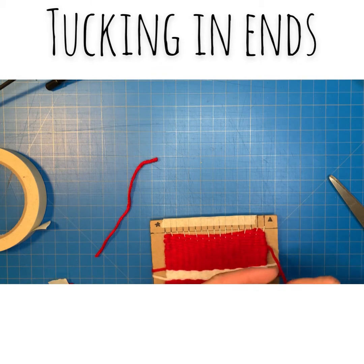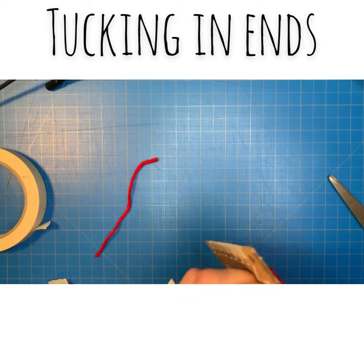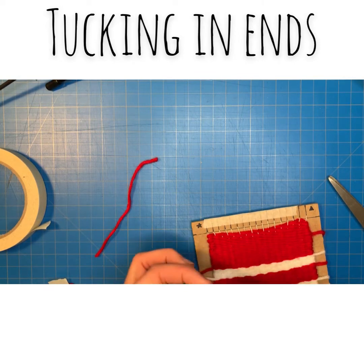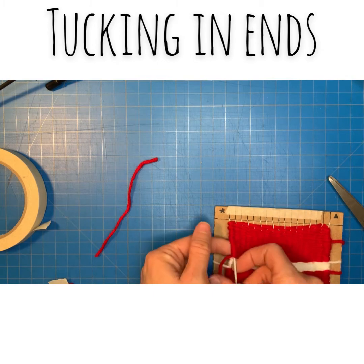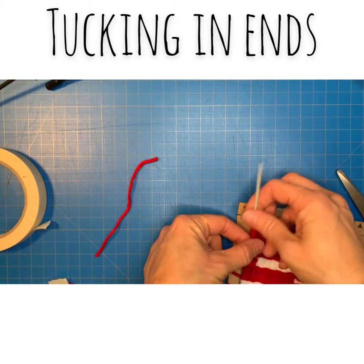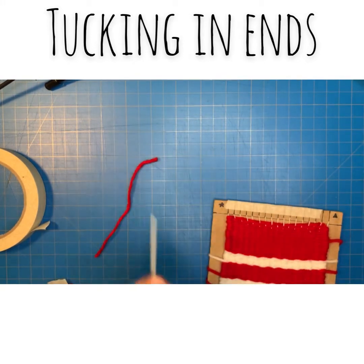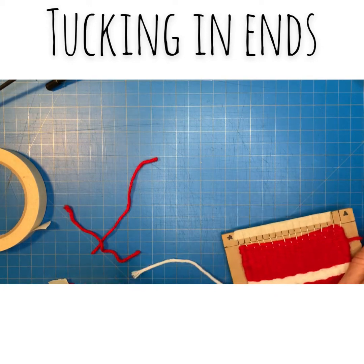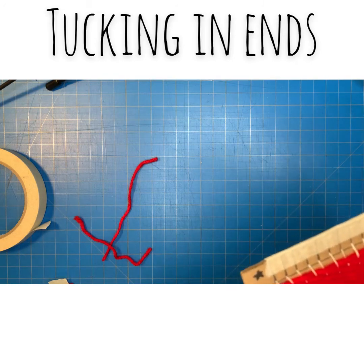I have stripes in mine, so I want to try and hide the reds in the red and the whites in the white so it doesn't show up very much. Sometimes you kind of have to plan ahead — you don't want to try and stick too many weft strings through the same spot. This is also why it was really important that we left long ends. If your ends are too short, you're not going to be able to get them onto the needle in three rows.